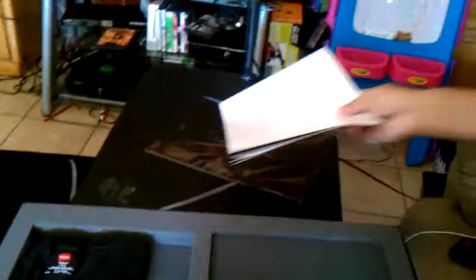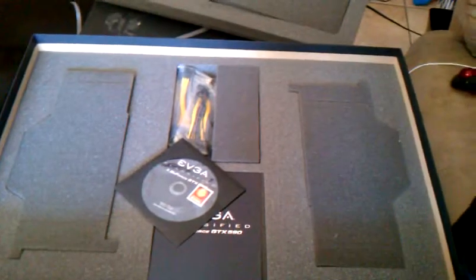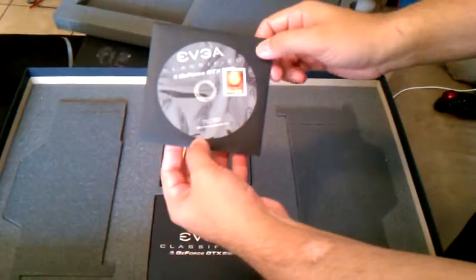And here's a shirt — pretty nice, pretty nice. GTX 590 shirt. Now let's get to the goodies. Are you recording? All right, here we go. Here's the GTX 590.